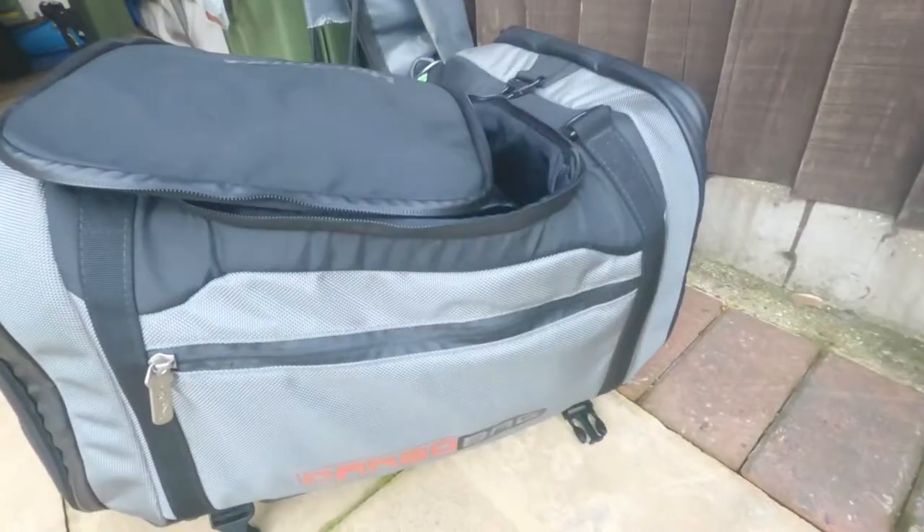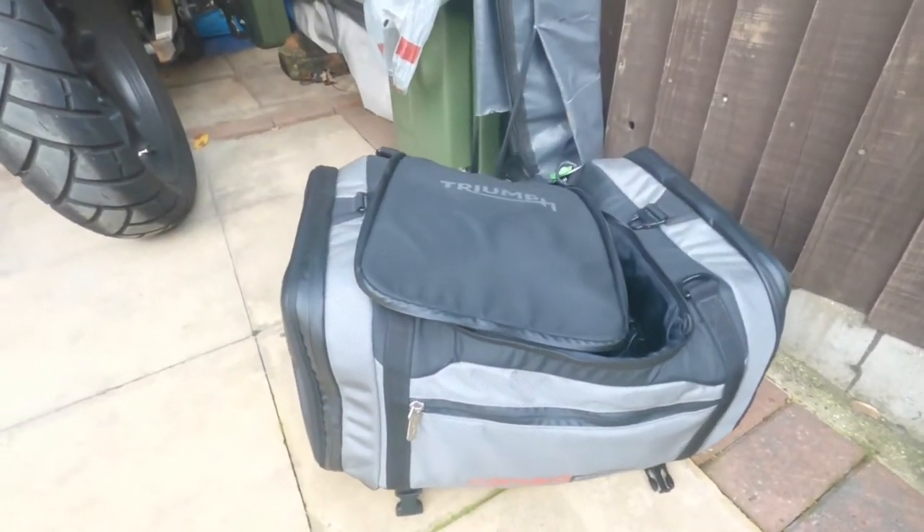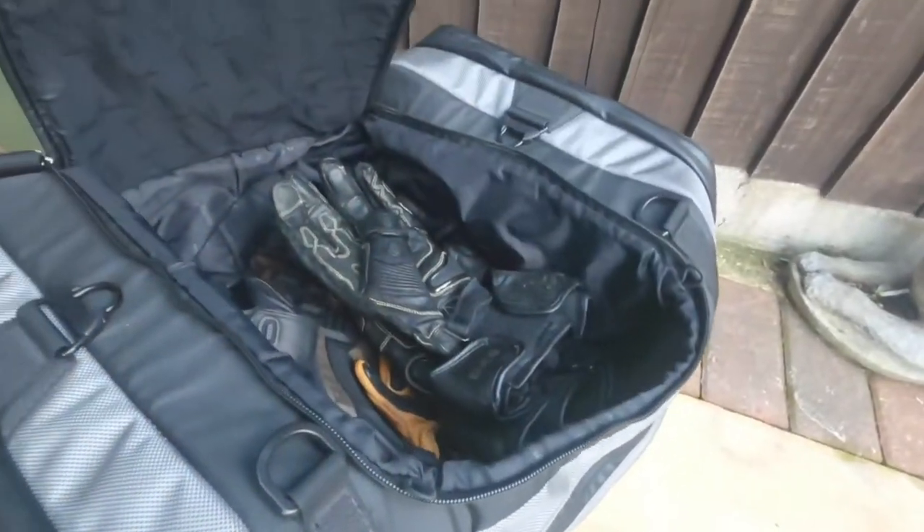I saw a really good idea from '40 times around' about putting a different kind of top box on the back of your bike, and I'm going to give it a go to see how it comes out. My original top box was just a standard soft type top box for a Triumph Tiger. It's a good box for going away with and putting loads of stuff in, but I tend to just fill it up with junk. I want something a little bit smaller when I'm not using the bike for bigger runs.